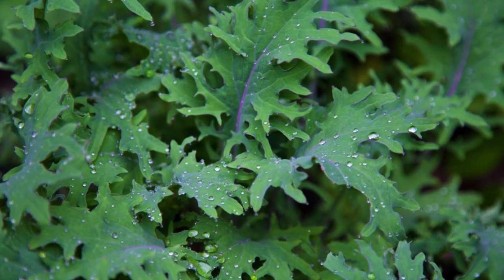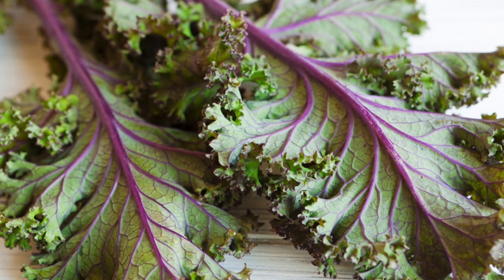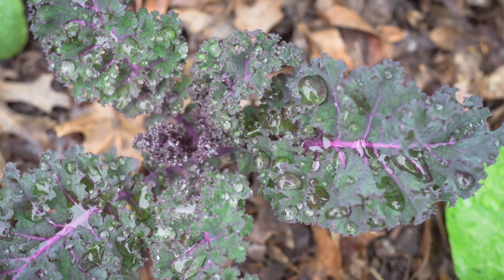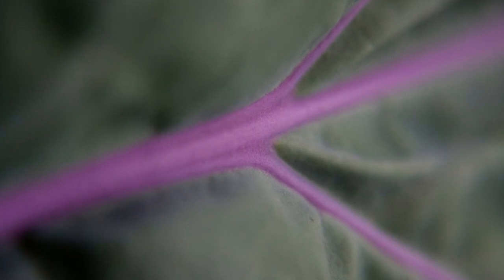The third type of kale is Red Russian Kale. This is a beautiful flat-leaf type with delicate green leaves, but the stem is a red-purple color. It's absolutely gorgeous. This is a really fun gourmet variety to grow. It's also included in mixes of baby greens and in kale seed mixes. It's great in soups, salads, and of course in baby green mixes.